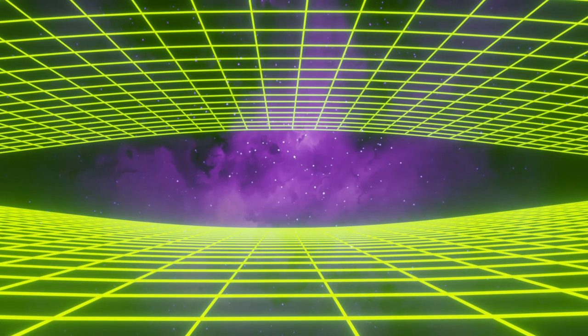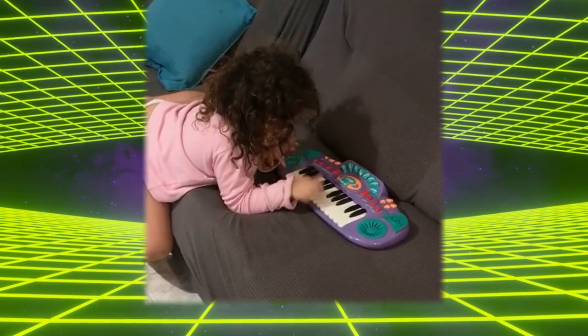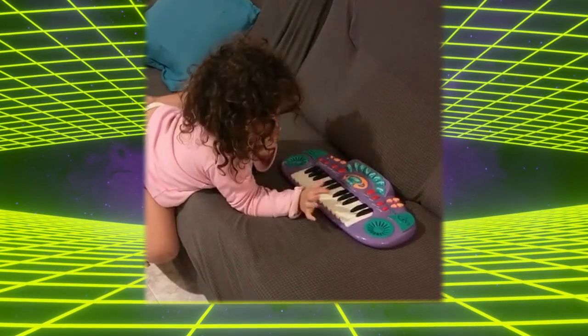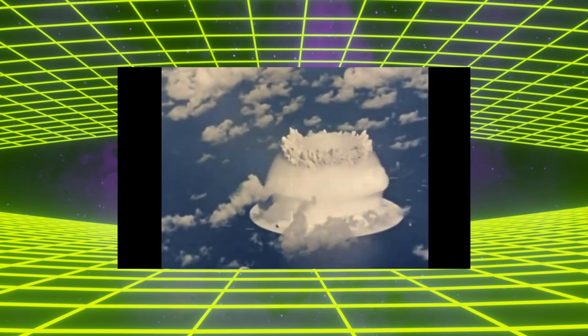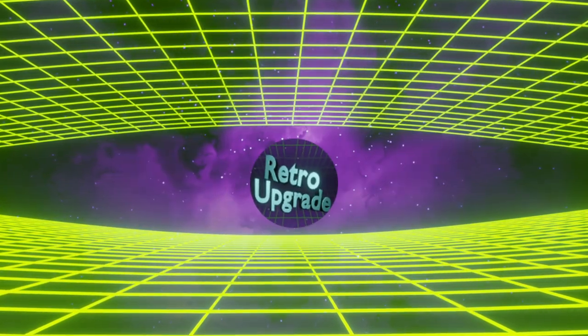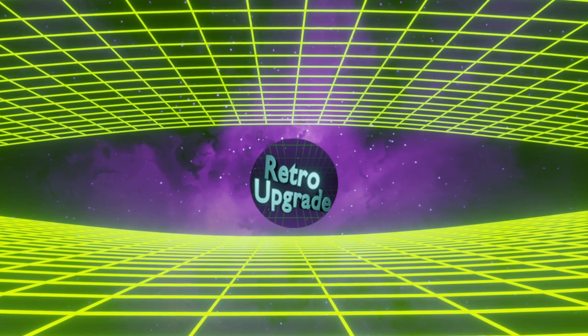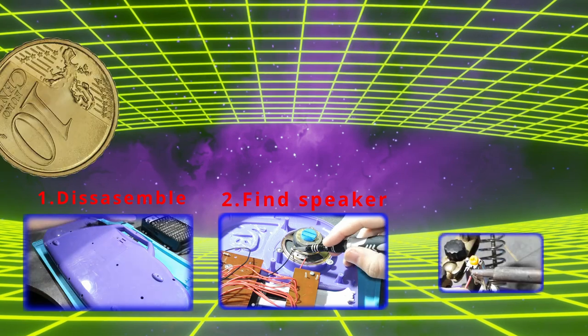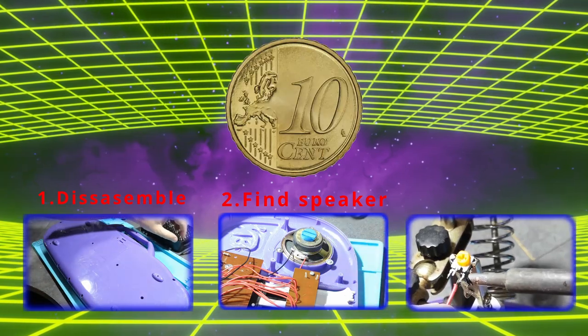Welcome to Retro Upgrade. Are your kids' toys driving you nuts? Is your head about to explode? Retro Upgrade has the solution for you. Just follow these three easy steps and a grand total of 10 cents of materials, and you can keep your sanity.